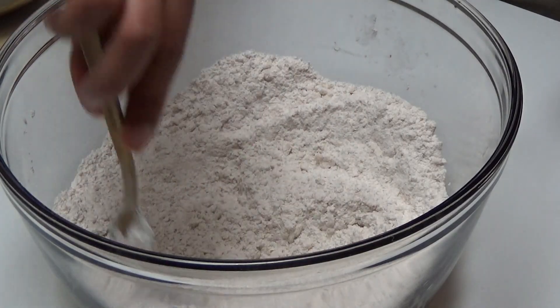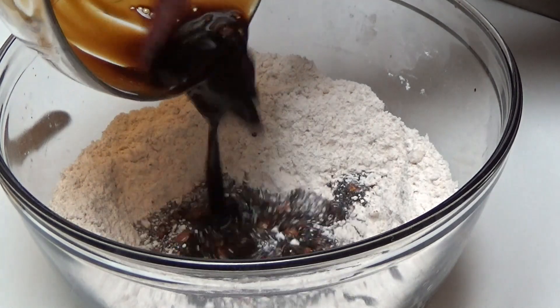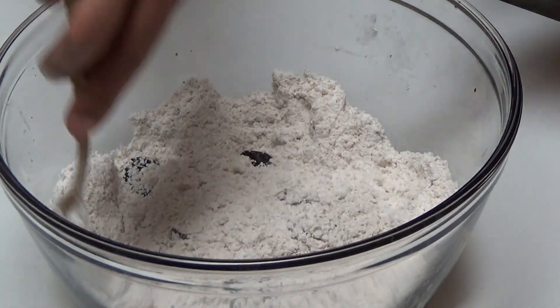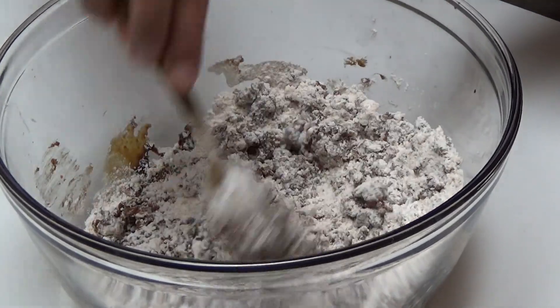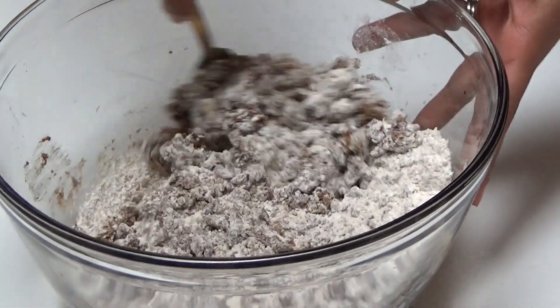Make a little well in the center of the dry mixture, then pour the wet mixture in. Using that same fork, slowly start folding the dry mixture into the wet. The key with scones is mixing lightly. It might seem quite dry at first, but that's totally normal — it's supposed to form a soft, ragged dough. If you've made scones before, you know what I mean. Then lightly flour your work surface.